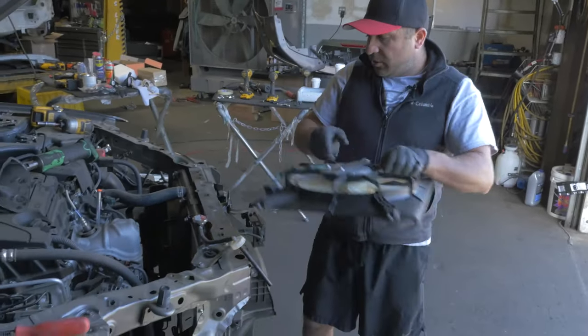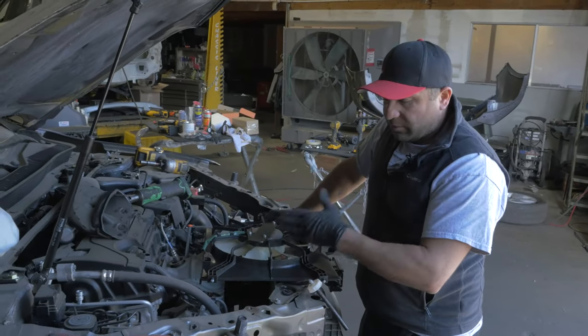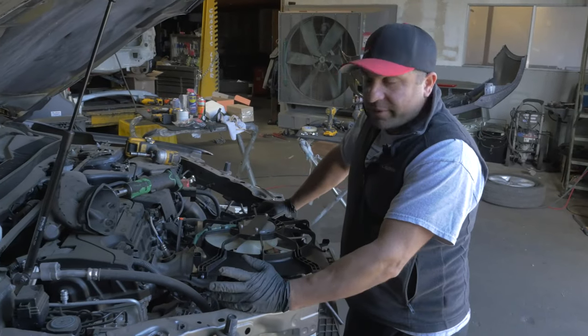So when the dealer says, oh, it's a lot of work — don't believe him. It's not that hard. You just saw me pull this fan out in a matter of 20 seconds.